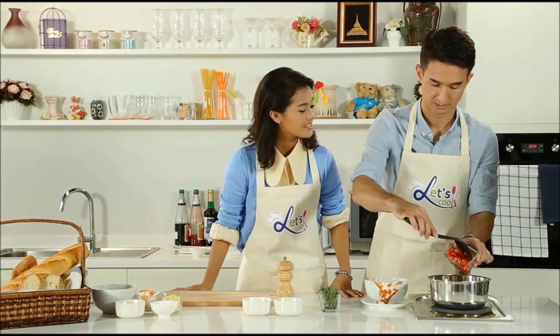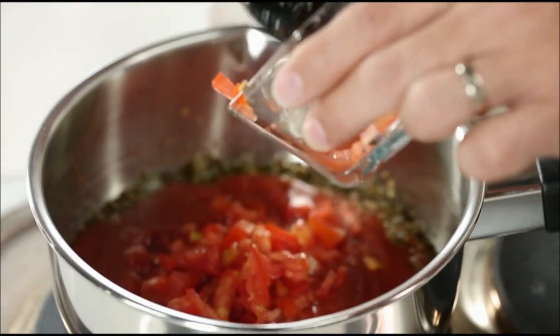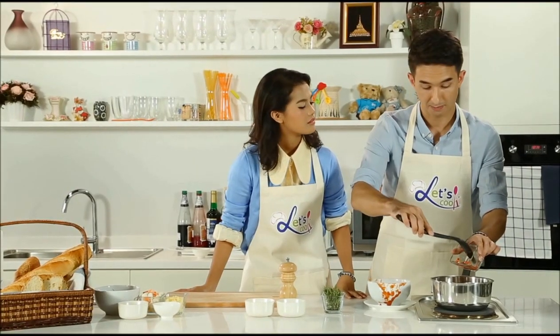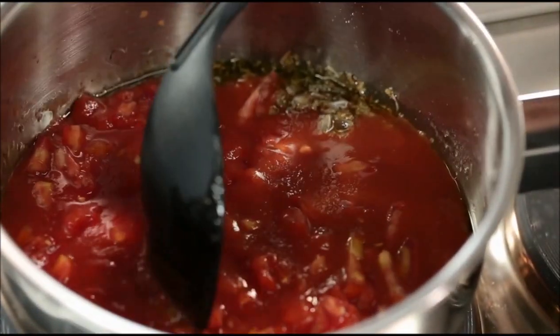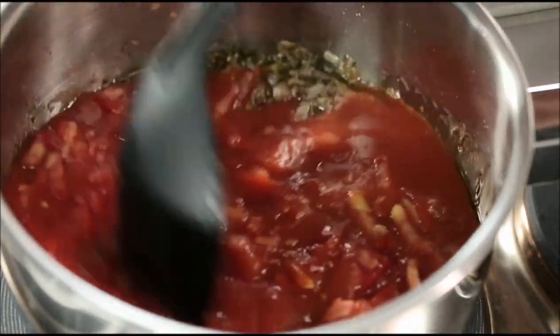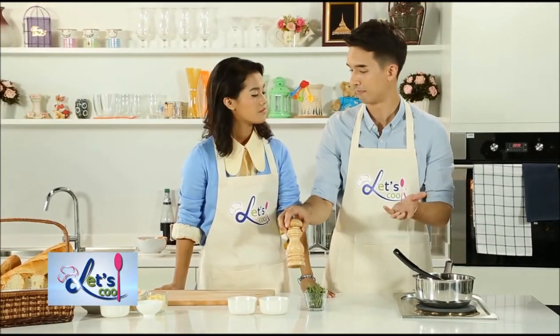How long can I keep the sauce? Well, if you keep it in the refrigerator, it will last about a week. But you can freeze it and it will keep up to three months. So at this point I'm going to turn up the heat to about medium and I'm going to add a little bit of ground pepper.